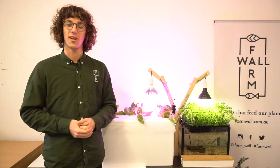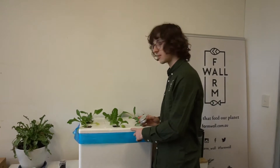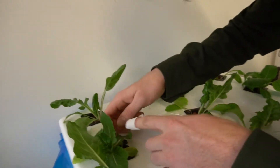We've also learnt about hydroponics — what that is, how that works, and what makes it different to aquaponics and other kinds of growing. We've learnt how to make our own zero waste hydroponic system using the polystyrene packaging from our kits, and we've learnt how to look after plants specifically in hydroponic systems.